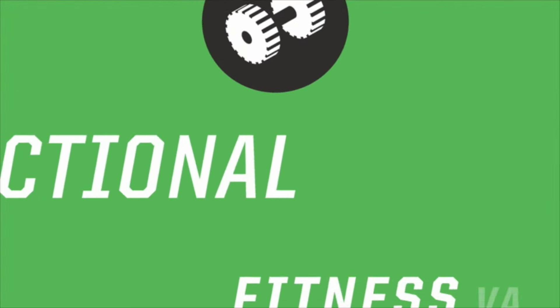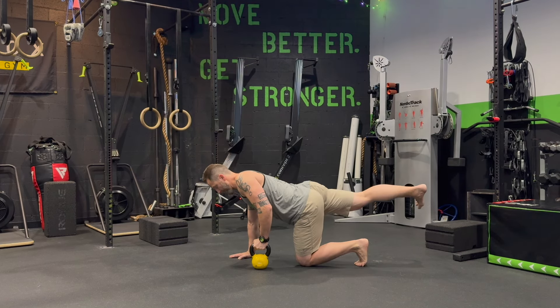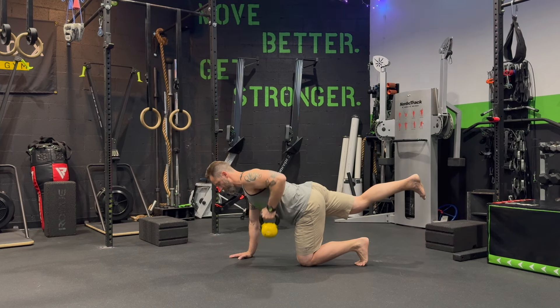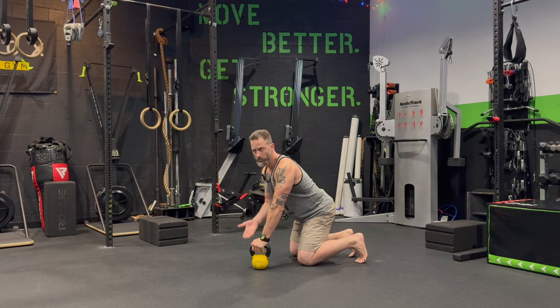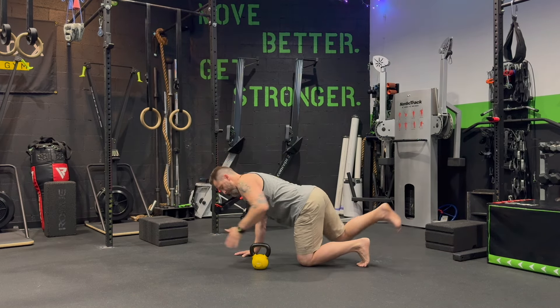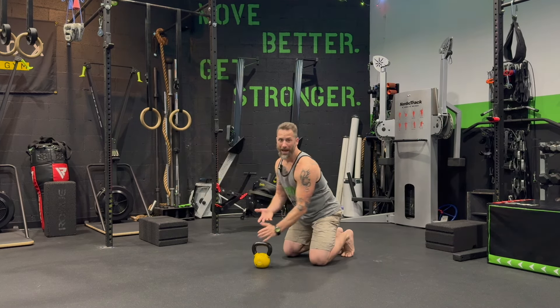Today we're talking about the bird dog row. What is the bird dog row? You've got one leg out and the opposite hand is rowing — kind of like a bird dog, but instead of pointing forward with my hand, I extend the leg and I'm rowing. Doesn't get much simpler than that, right?